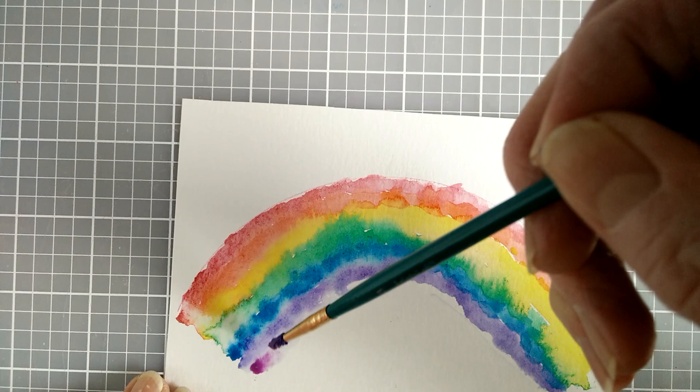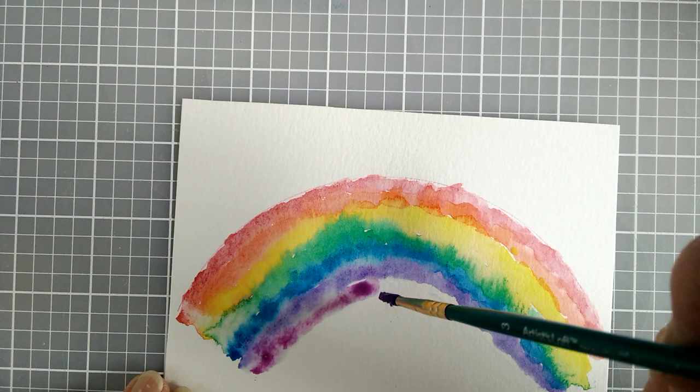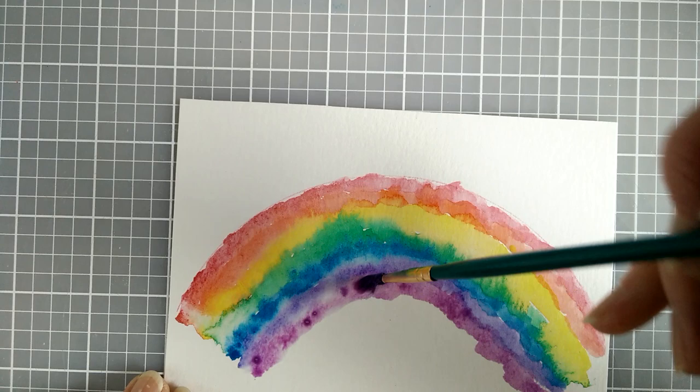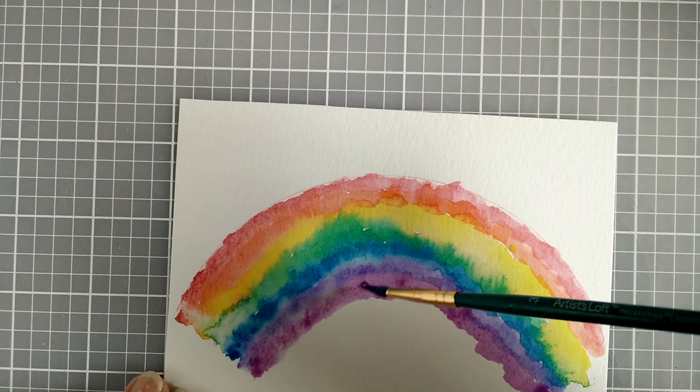Here is the violet for the last color. When the paint is dry, I will be putting on sparkles because I am very fond of sparkles. And I really think rainbows should have sparkles.